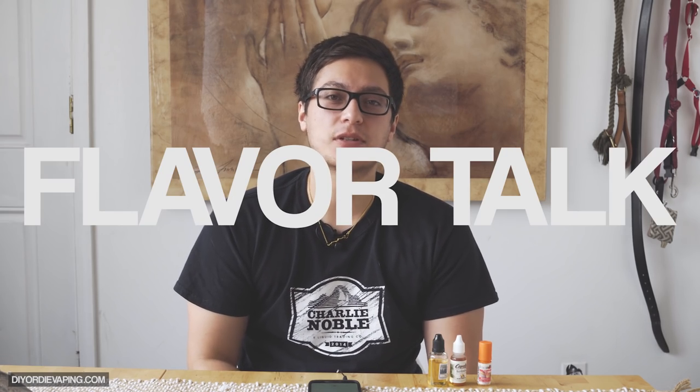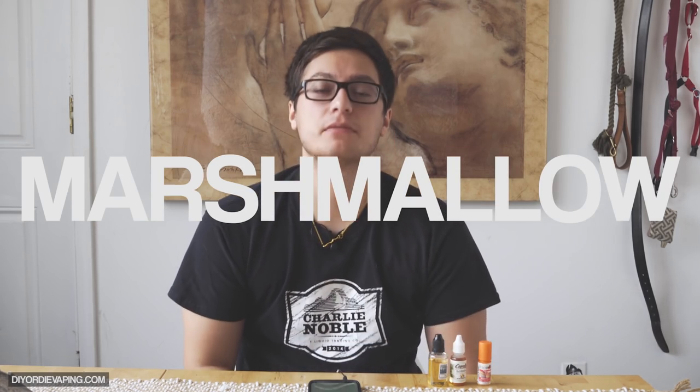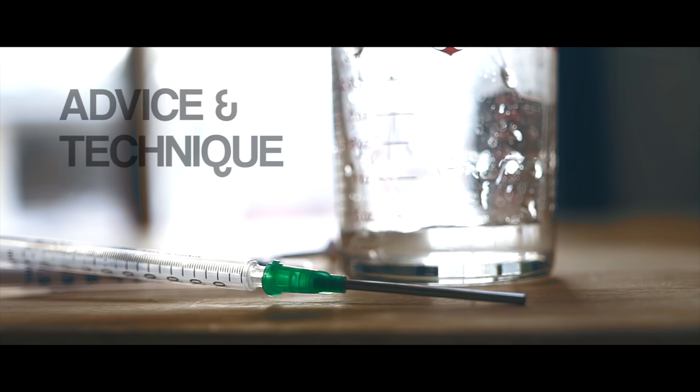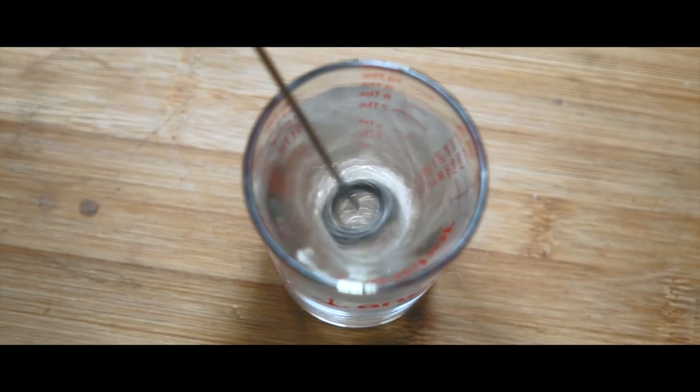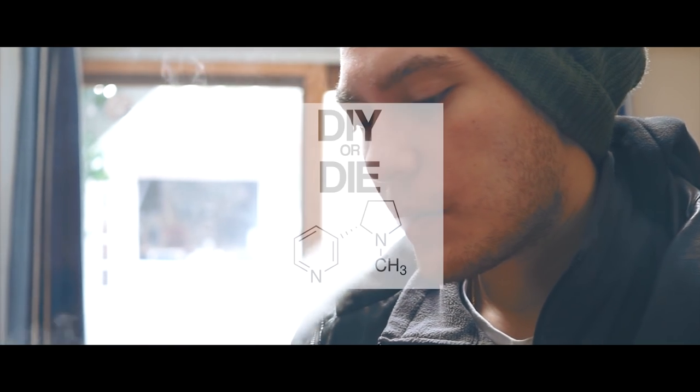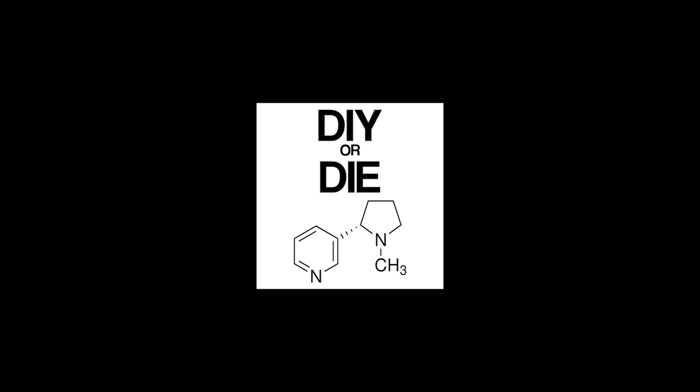Welcome to DIY or Die. Today I want to talk about marshmallows. Marshmallows are an excellent flavoring. The best use for marshmallow is either to add marshmallow flavor, obviously, but to also add sweetness and volume to certain fruits, creams, and any other kind of vapes that could benefit from the marshmallow kind of flavor. It's one of the most useful flavor profiles that we have.